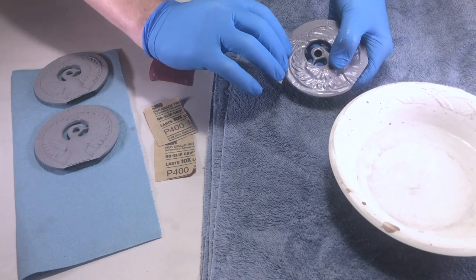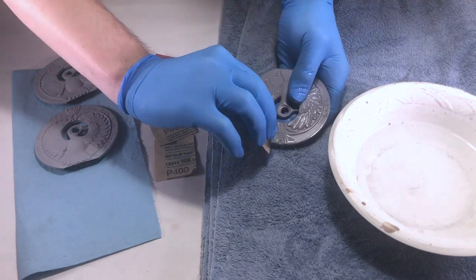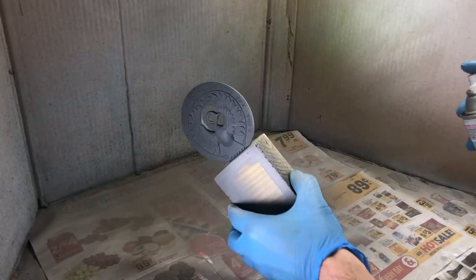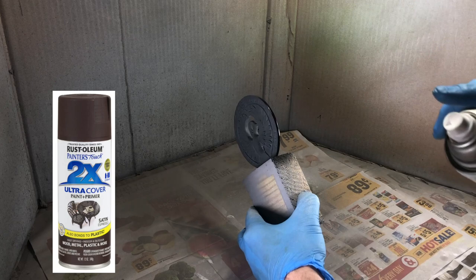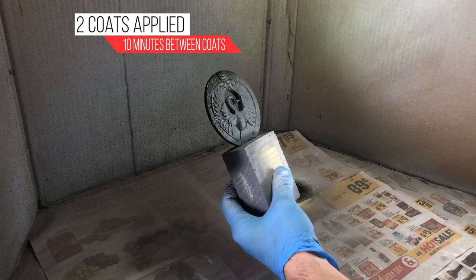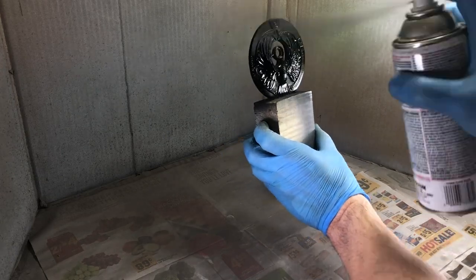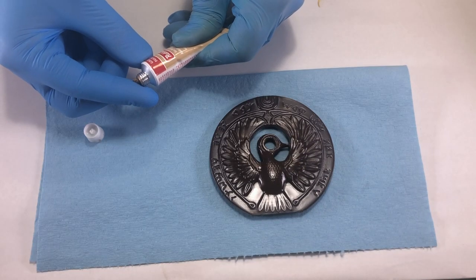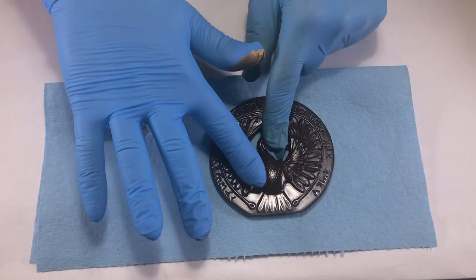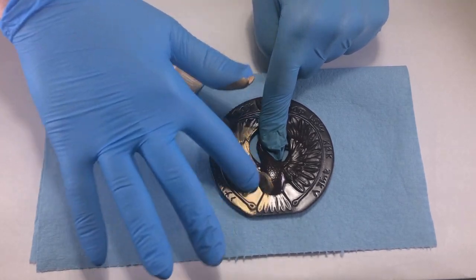320 grit can also be used. Next, I hit the object with two coats of Espresso Brown in a satin finish, waiting 10 minutes between coats. I let the paint cure for over 48 hours. Next, I squeezed a pellet-sized amount of Rub 'N Buff and spread it between my thumb and index finger. The wax was then applied over the headpiece. If you apply it in thin layers, the small hard-to-reach areas will retain the brown undercoat, simulating some weathering.